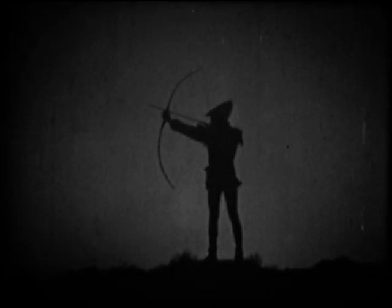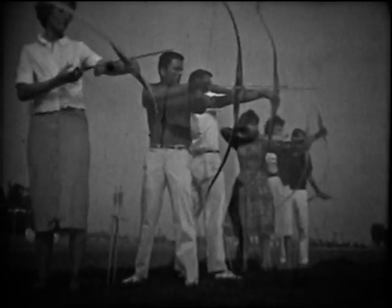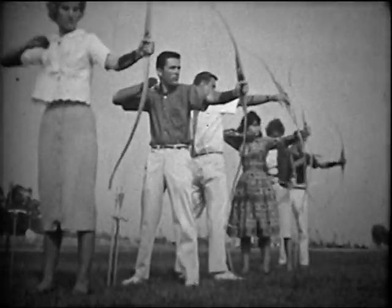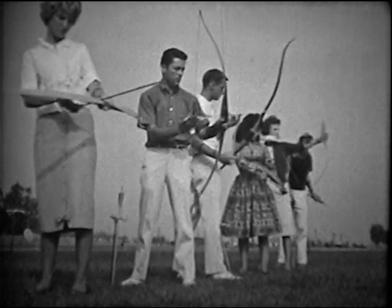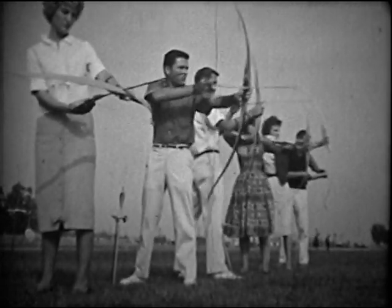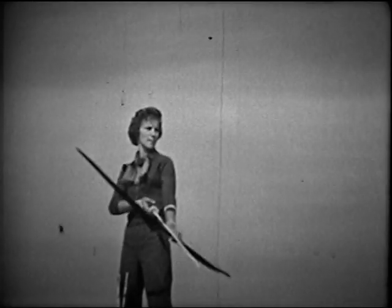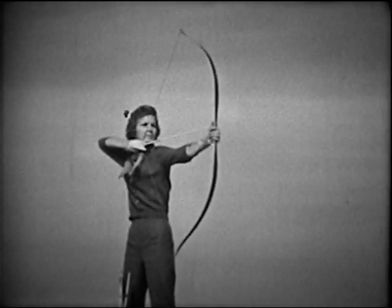For hundreds of years, the bow and arrow has been a powerful weapon known to man. Although it is no longer needed for survival, archery has become a very popular sport. With the development of new materials came new designs for bows and arrows. Today's working recurve bow is unsurpassed for power and accuracy.